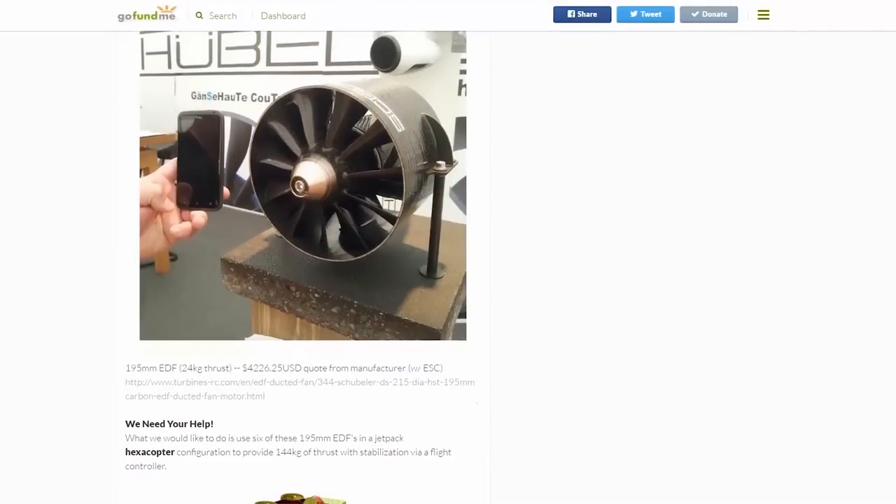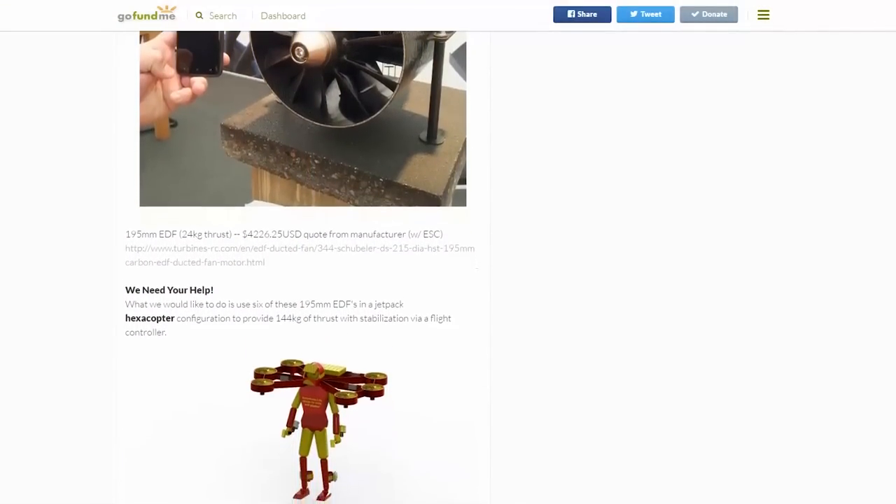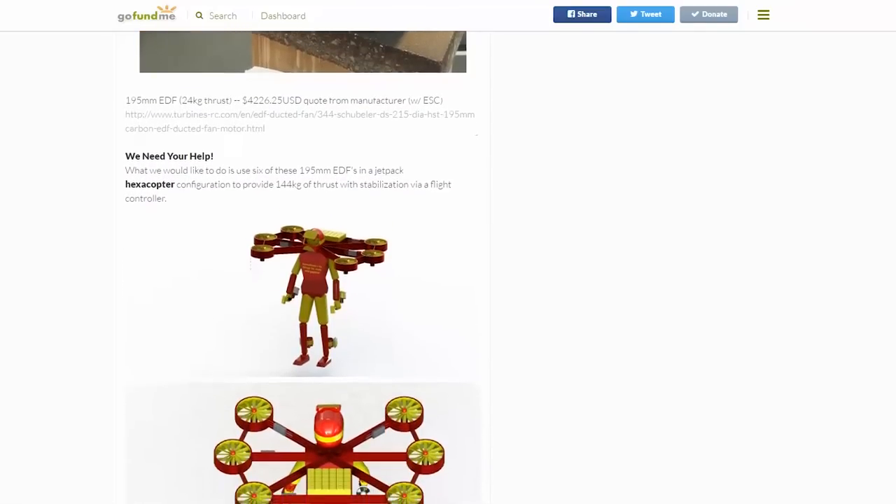First off, huge thank you to our supporters on GoFundMe. We've raised almost $2,500 US so far. That means we're halfway there to being able to afford one of the Schubler 195 millimeter diameter EDFs that can produce 24 kilograms of thrust. We're really excited to get our hands on one of these because we'd love to start testing it.